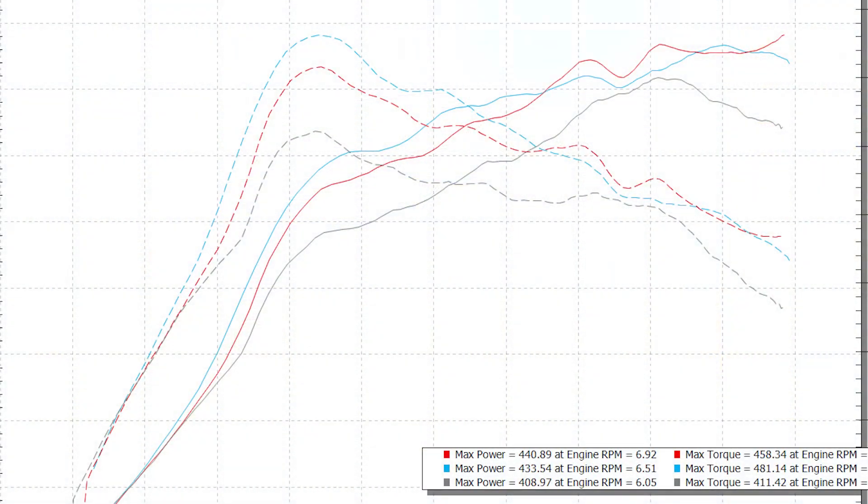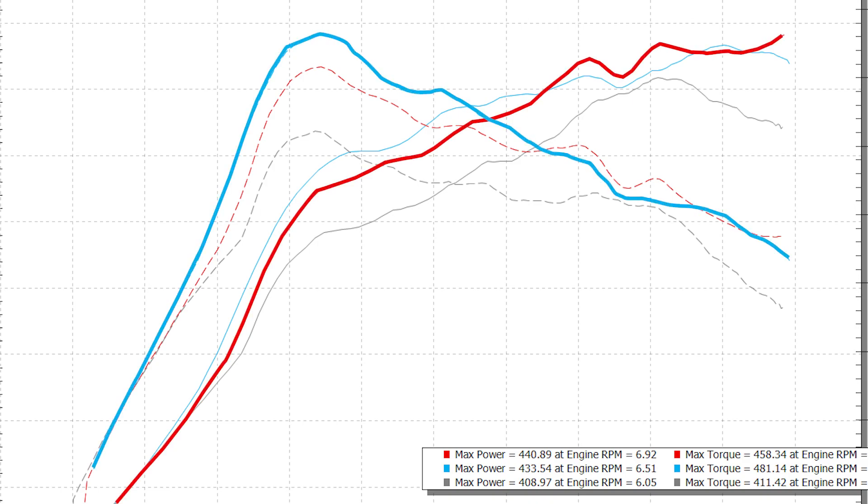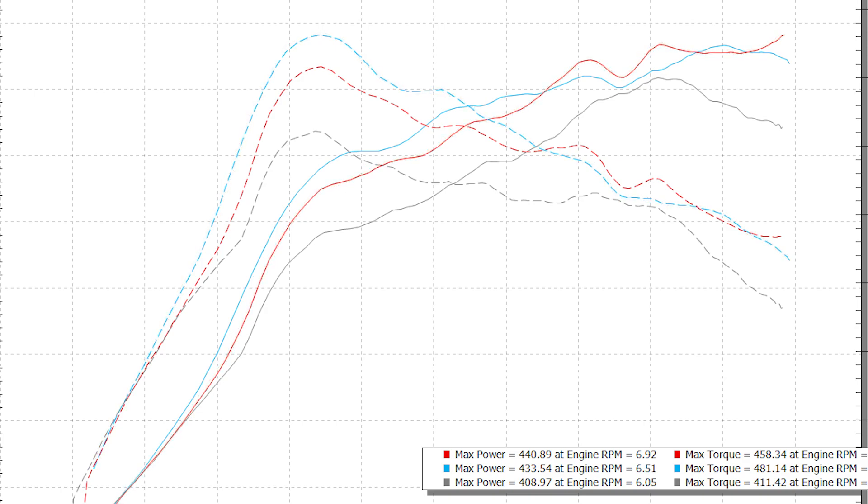As you can see on the dyno here, the peak power picked up 32 wheel horsepower and 70 foot-pounds of torque — a pretty meaningful, nice little bump. But if you look at the area under the curve, there's actually a pretty good gain across the board in that mid-range. The max gain there is 61 wheel horsepower and 71 foot-pounds of torque at a certain RPM — a little bit more than the peak numbers. You're definitely going to feel that in the car.